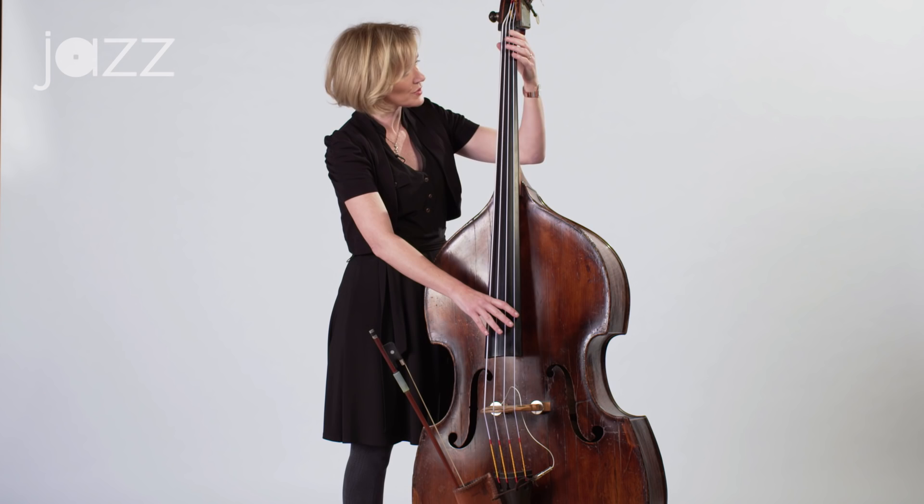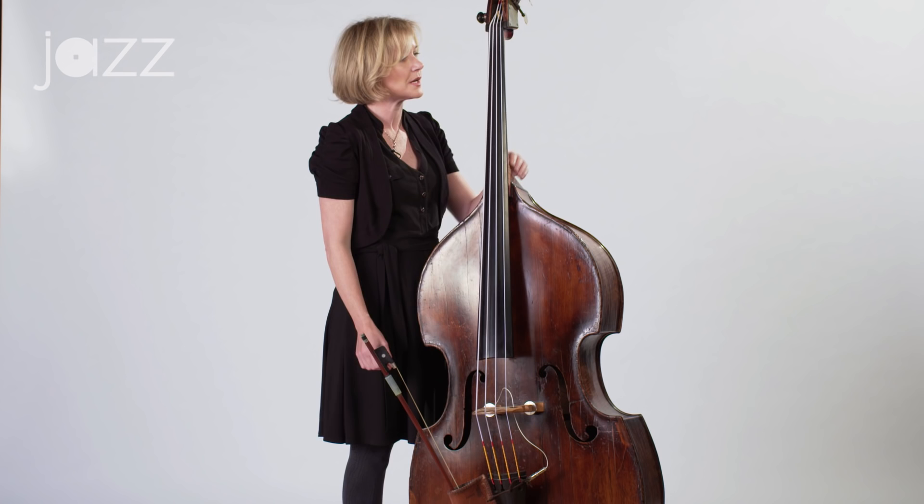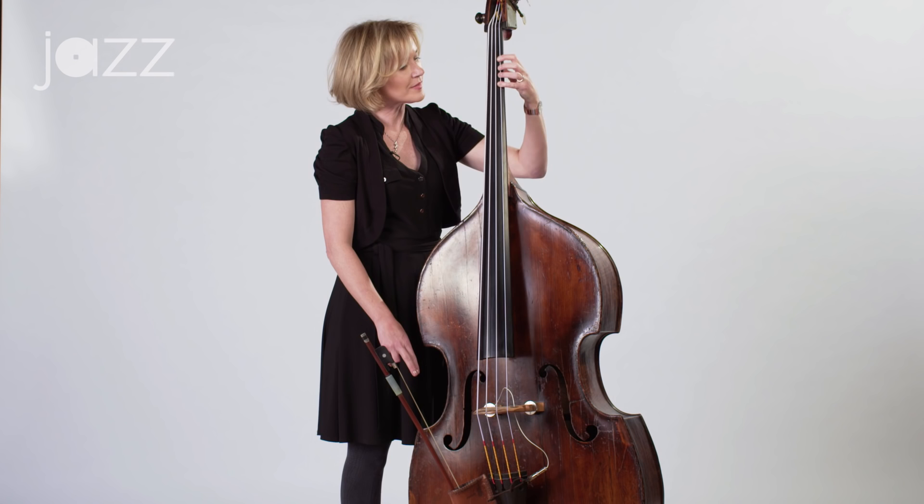This whole length of the fingerboard, not just up to here. Let's start with chromatic scales, starting on the G string, and using correct fingering. Traditional bass fingering is one, two, and four — that's how we proceed up the neck of the bass, just one, two, four, until we get to a certain point, which I'll explain in a minute.